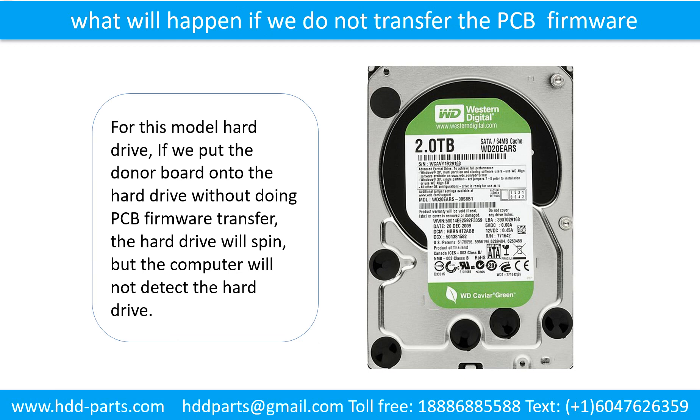What will happen if we do not do the printed circuit board firmware transfer? For this model hard drive, if we put the donor board onto the hard drive without doing the printed circuit board firmware transfer, the hard drive will spin, but the computer cannot detect the hard drive.